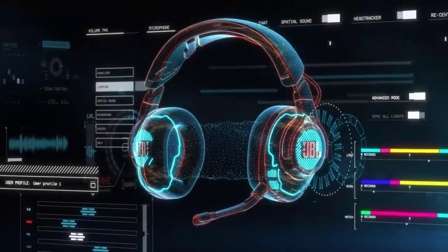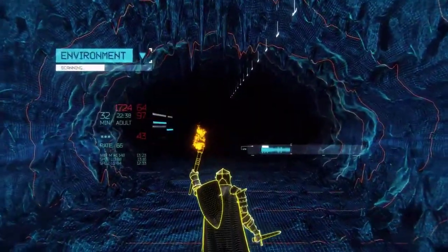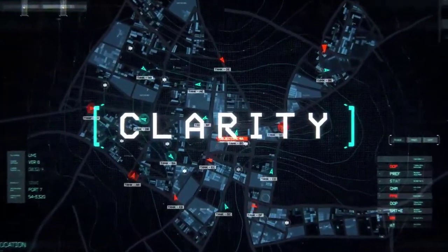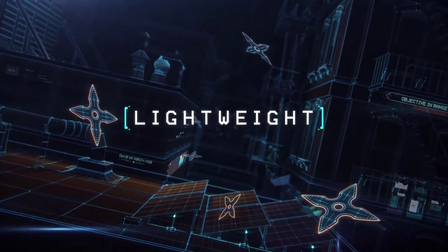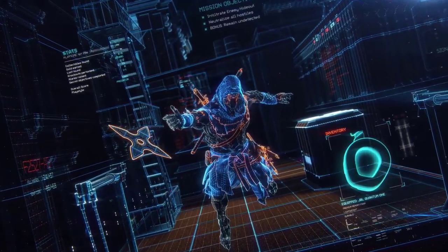With the JBL Quantum range, JBL has engineered the most accurate spatial audio in the game. JBL Quantum Surround Sound uses individualized algorithms to keep you fully immersed and equipped to win. A boom microphone for epic clarity plus echo noise suppression delivers supreme voice fidelity, and lightweight, durably designed premium memory foam ear cushions make it perfect for epic gaming sessions.